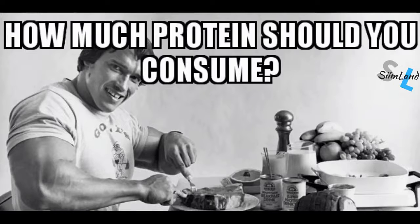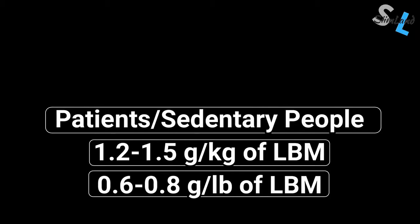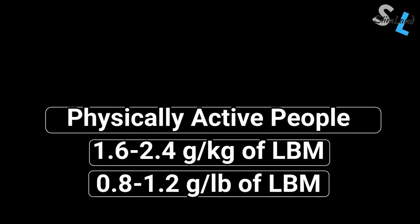How much protein to eat on a protein-sparing modified fast depends on your lean body mass and activity levels. Clinical patients get about 1.2 to 1.5 grams per kilogram of lean body weight in protein, which equates to about 0.6 to 0.8 grams per pound. Physically active people who exercise can increase their protein up to 0.8 to 1.2 grams per pound of body weight to prevent additional muscle loss.